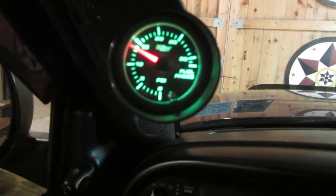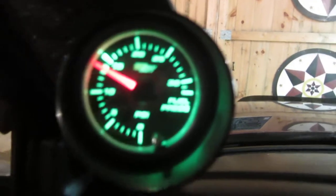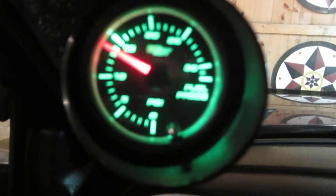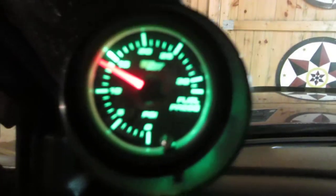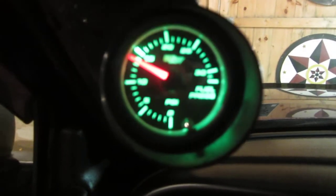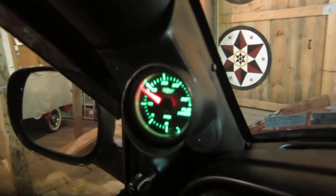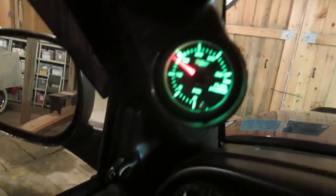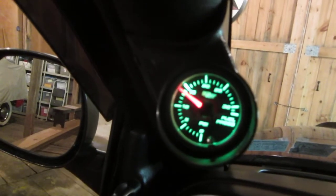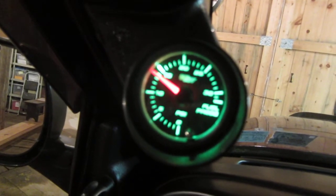Hey, what's up guys, another video by Offroad Fury 96. In this video I'm going to be showing you this fuel pressure gauge — it is a GlowShift. It's just your standard fuel pressure gauge, and it's definitely something that anyone who has a diesel truck should really have as a first upgrade, because you need to know what your fuel pressure is and what it's supposed to be at.